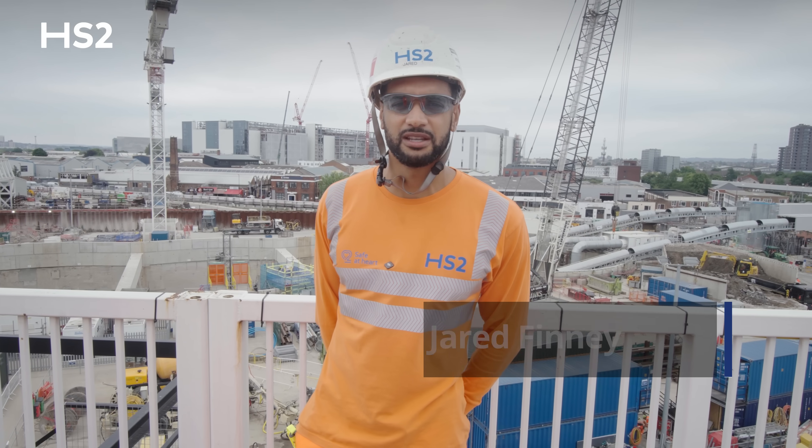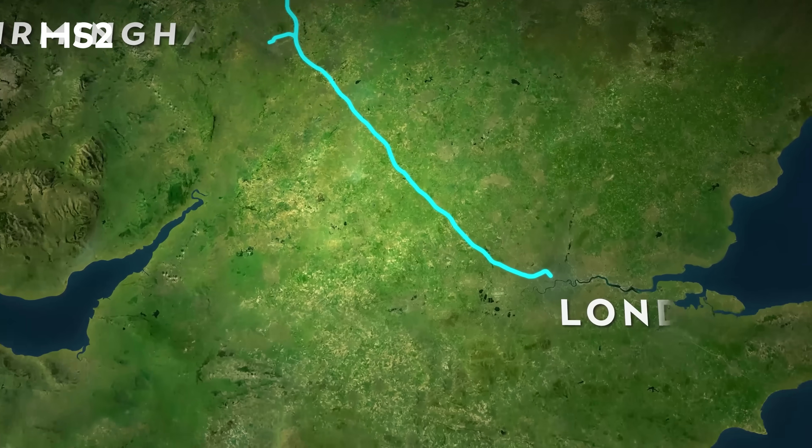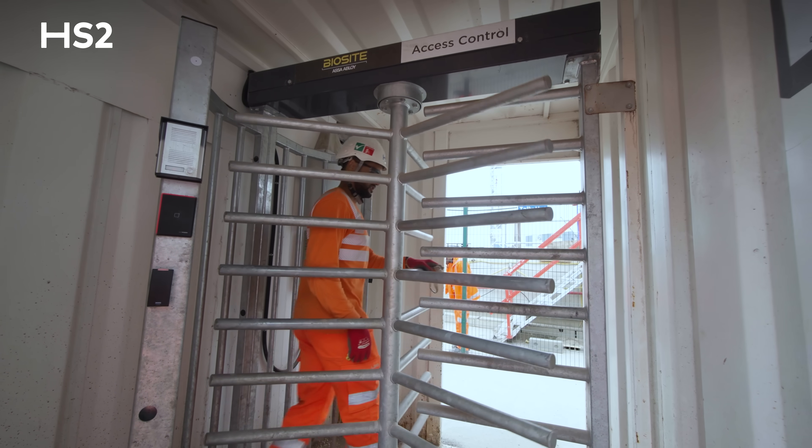Hi, my name is Jarrod Finney. I'm the tunnel agent for the Old Oak Common SCL tunnels. Welcome to Victoria Road crossover box, where we're going to take you down to the SCL tunnels and give you a bit of an update of where we are and what we've been busy building.